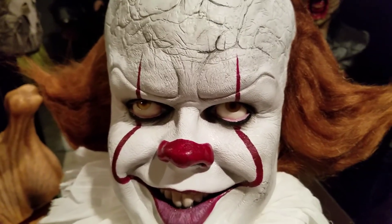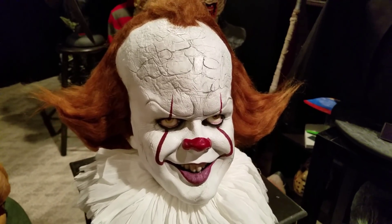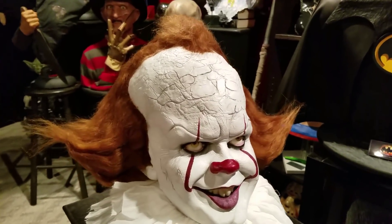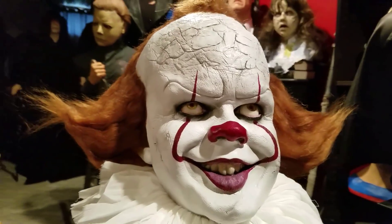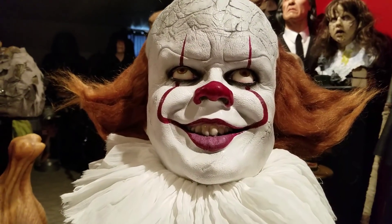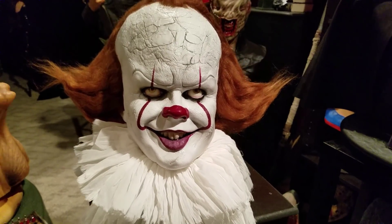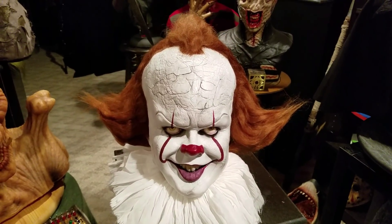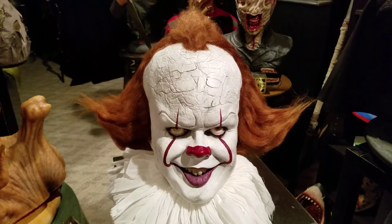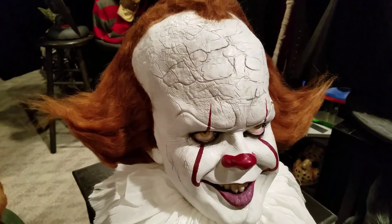He does amazing work on these sculptures. This is now the third piece I own by Nik. I also own his Sam Loomis, which I'm working on a diorama for, and his Sea King — Christopher Reeve as Superman.